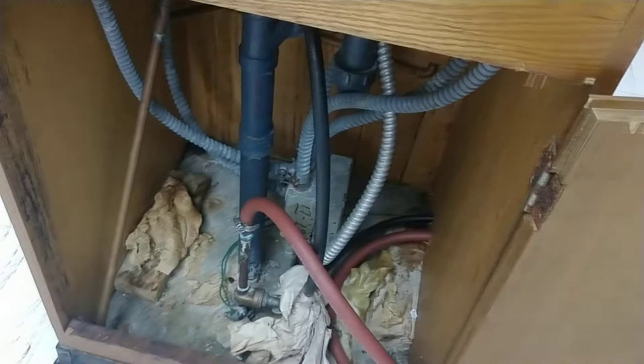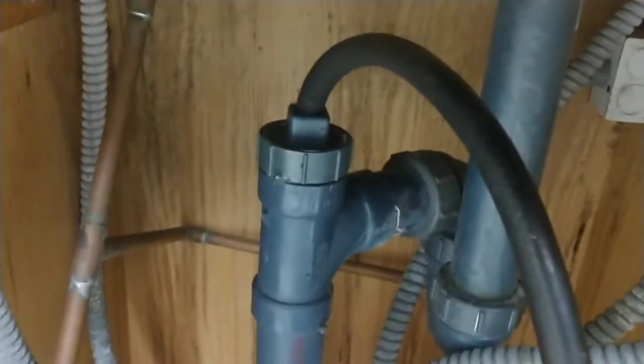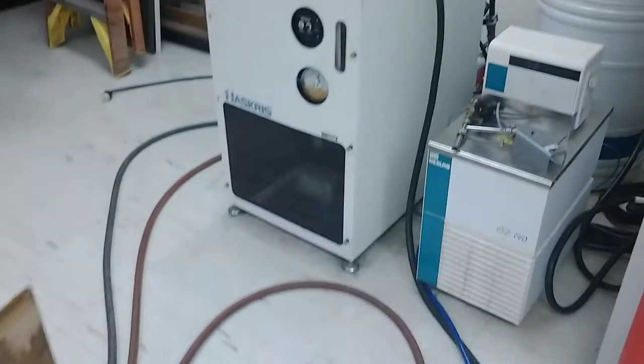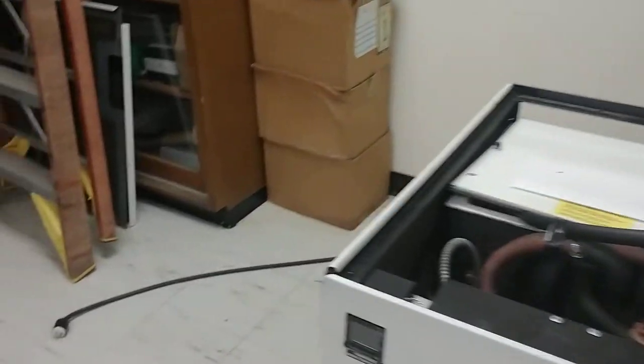It transfers heat from city water spewing out of that pipe, and then the waste hot water gets thrown down the drain — wasted. Too bad, with a 5,000 watt heater going.